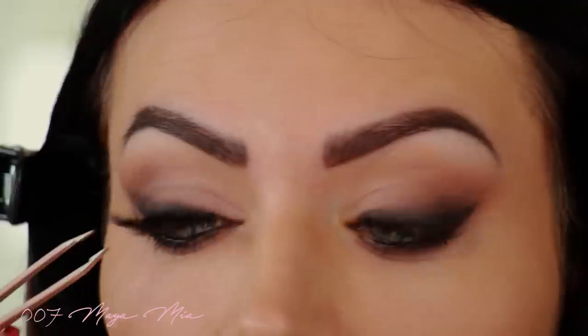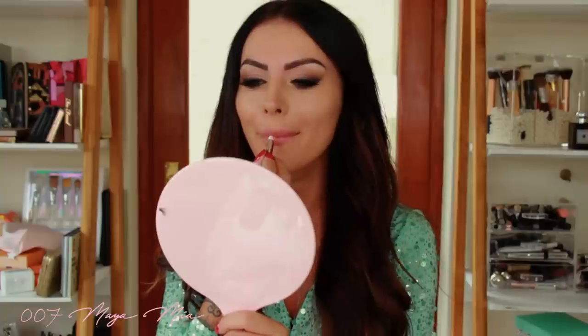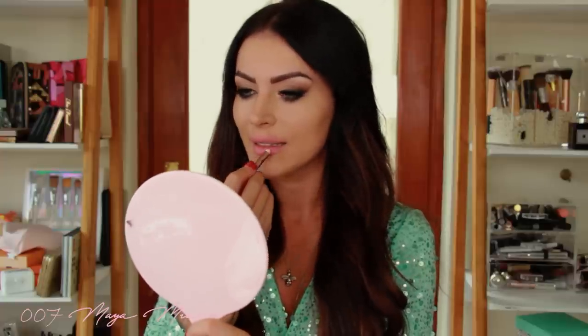Now I'm putting some lip liner on first, just to line my lips nicely. I'm using Charlotte Tilbury in the shade Pillow Talk — it's a very nice pinky peachy nude. Then I'm layering another lip liner, the Lip Contour by Huda Beauty in the shade Mousse.